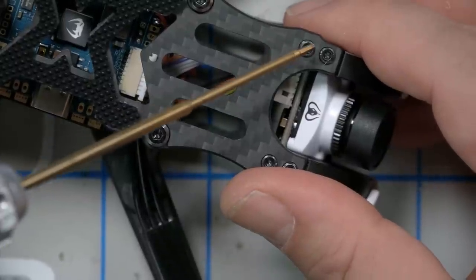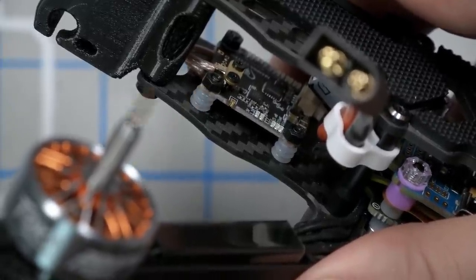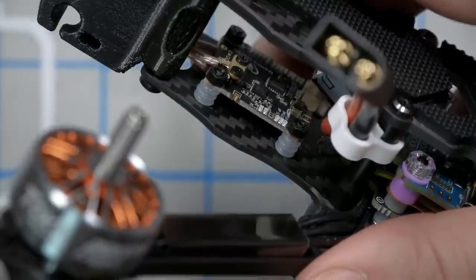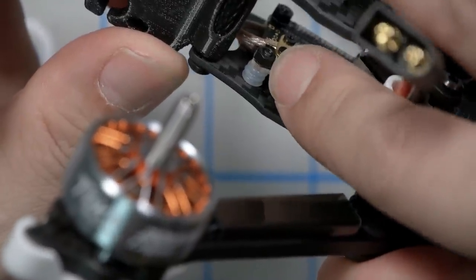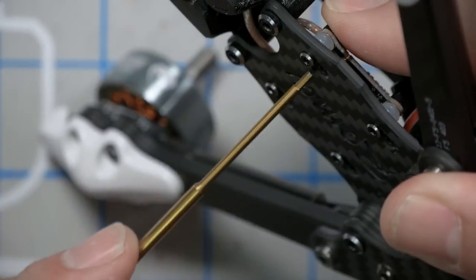Be especially gentle with the 1.5mm screws — they are super easy to strip or even just twist the head off. They don't need to be ultra-tight. On the back for the video transmitter, the screw is just going into a nylon nut with little silicone bushings. That one is never going to get fully tight — it just relies on the friction of the nylon nut to hold it in place, so you don't need to cinch those back ones down.